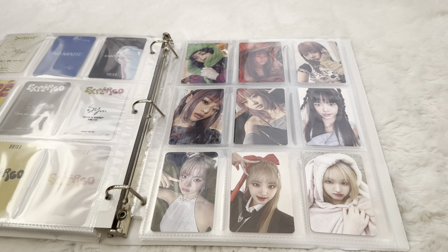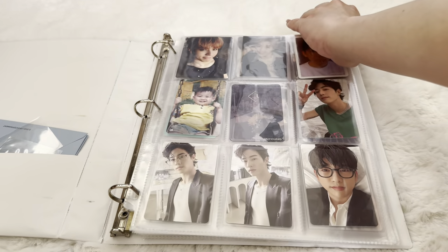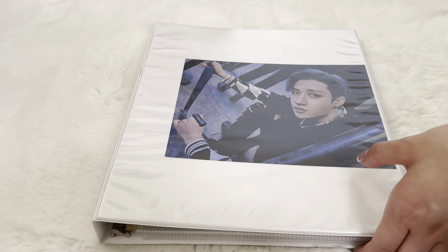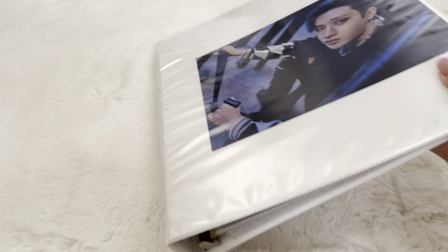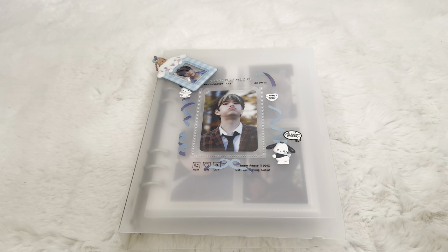I thought about collecting all of ZB1 Hanbin's photo cards, but I think I might give up that entire collection. I'm just not too into it anymore — I didn't really like the first comeback 'Crush,' I didn't really enjoy that song as much. I still like him as a person, of course, but I just overall wasn't vibing with the album. I definitely liked the first album more.